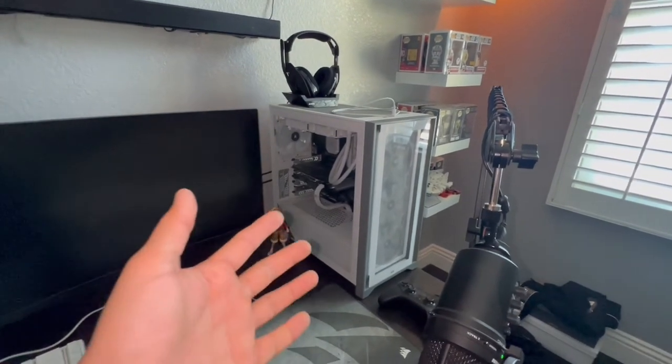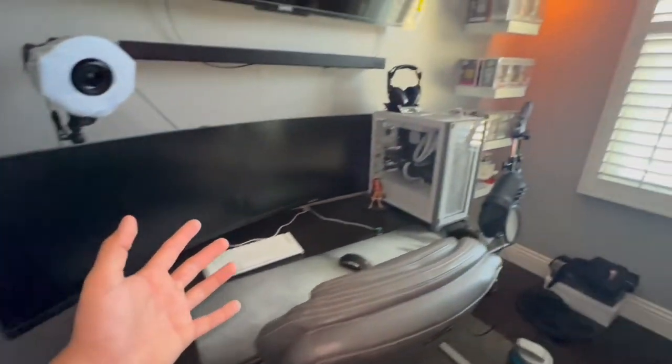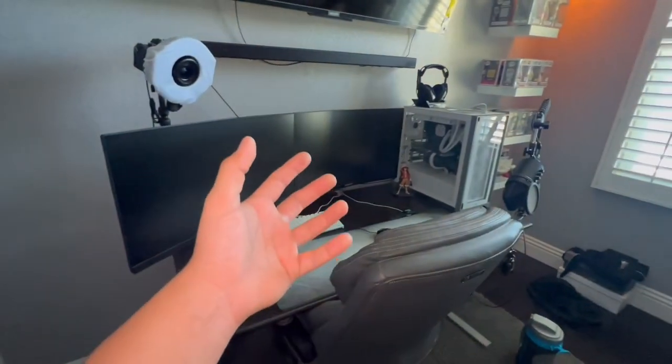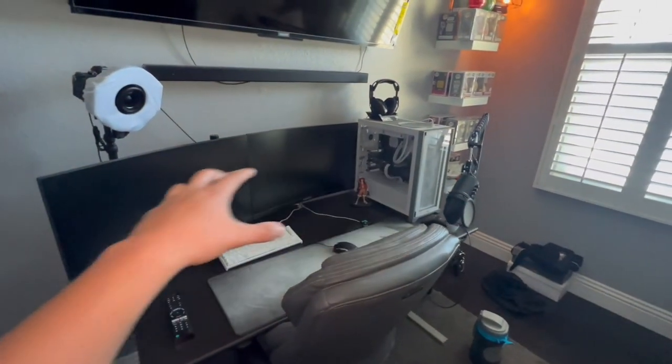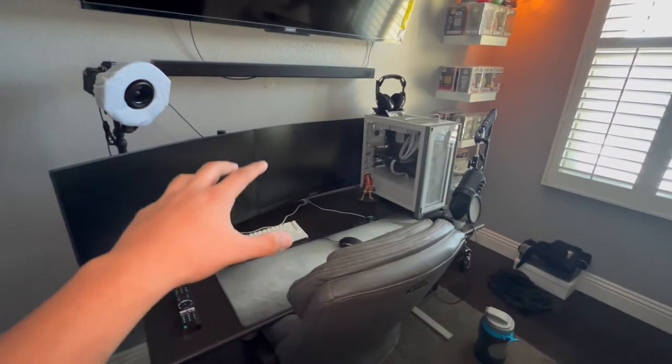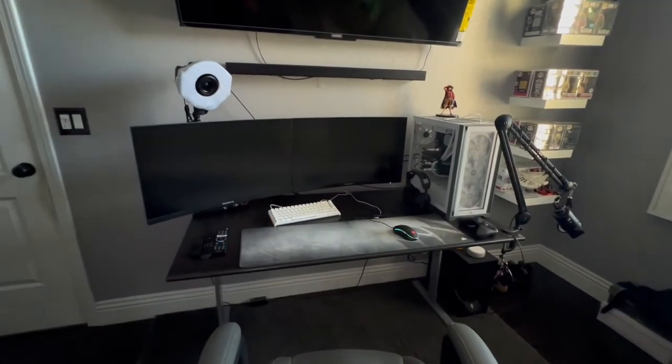If you guys want to check it out, this is the Corsair 4000X — I definitely recommend it. I believe it's about $150 to $200. I hope this inspires you guys. I know it's not the best gaming setup out there compared to setups worth over $10,000 — this is more on the budget side. Everything you see right here is about $5,000 total.